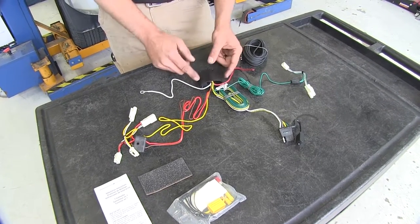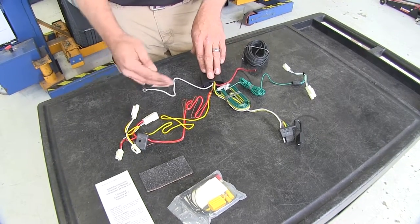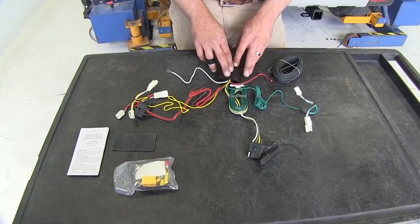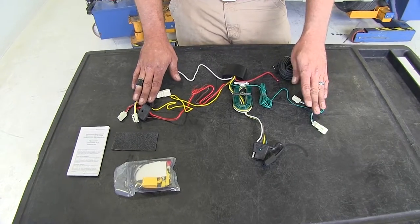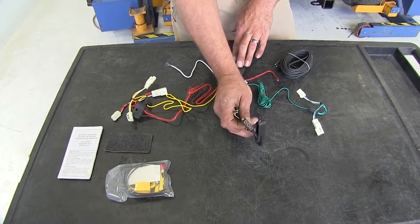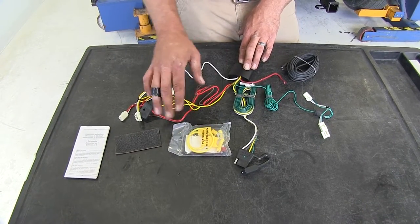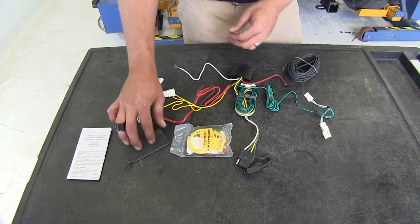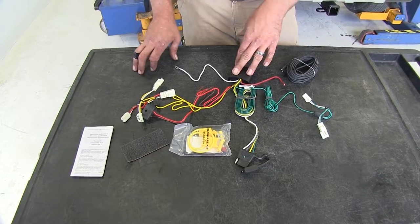That's going to power our modulite box that you find here in the middle. What that means is we're not going to be drawing off any of the circuits on the vehicle to power this, so we're not going to be overloading them. Our box is going to convert the signals from behind the driver's side and passenger side taillights into a usable signal that comes out of our four pole for our trailer lights. We also have a hardware kit to help make all the connections, a piece of foam pad to insulate our box from rattling, and detailed instructions.